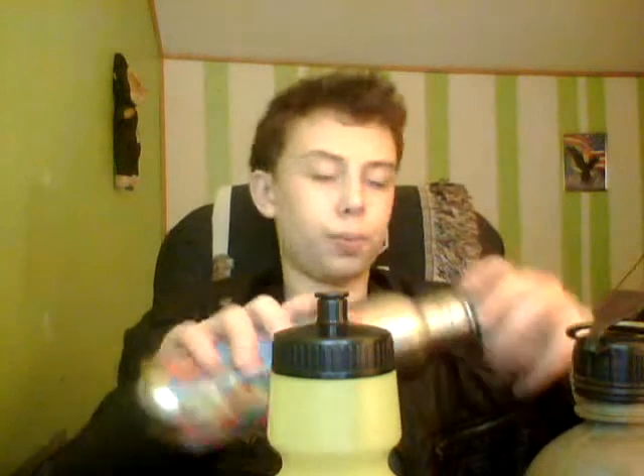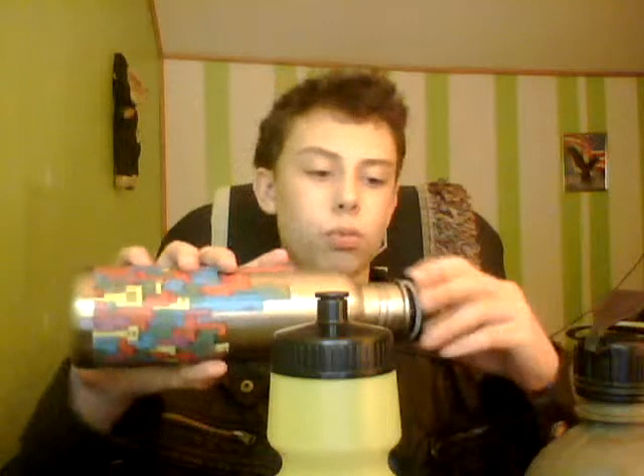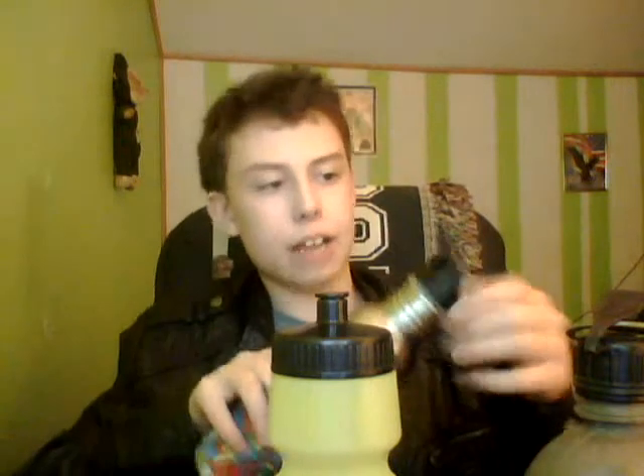Lastly, this stainless steel one — being metal, it's going to have no give to it. It's got a straw so you don't have to suck on it directly, and it has a little attachment point so you can tie something to it. I'd prefer this one because of the stainless steel — you can boil water in it. Just take off the cover before boiling.